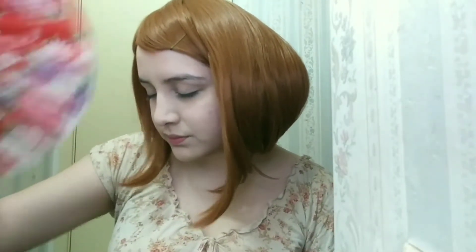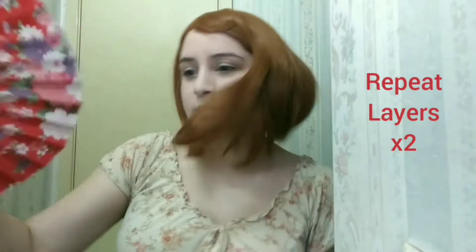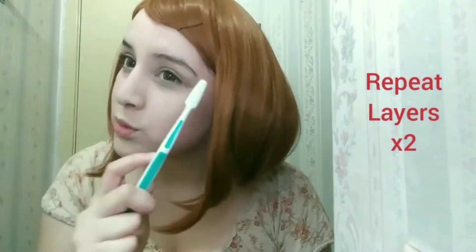You have to be patient, because if you don't let it dry it becomes a weird texture like mushy paste. I'm not patient, that's why it looks like this, but I try. I was just using a fan trying to dry it.